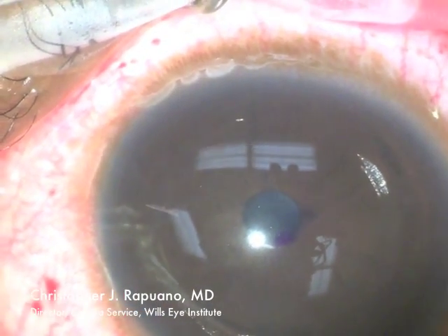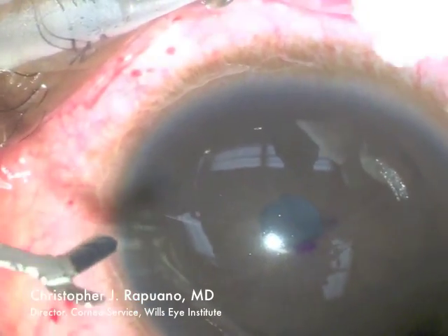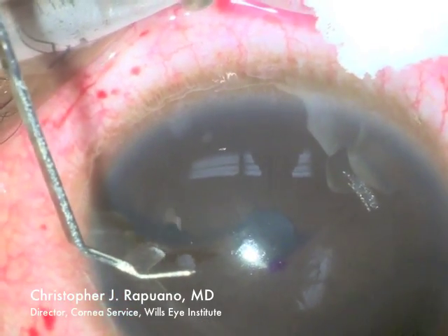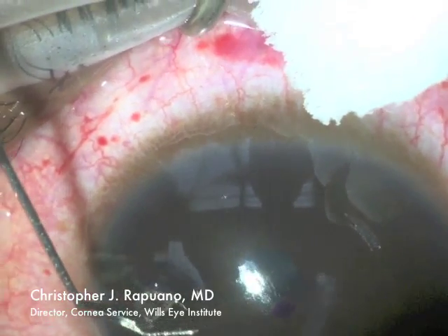The intralase femtosecond laser has already been used to create the corneal channels for the intacs intrastromal segments. Small air bubbles in the cornea can be seen at the 2 o'clock and 7 o'clock positions in this view.